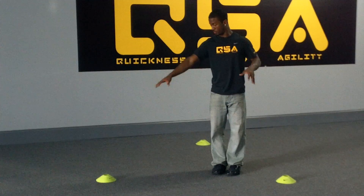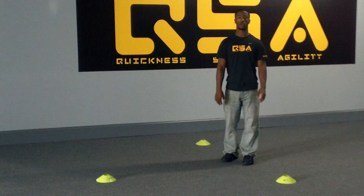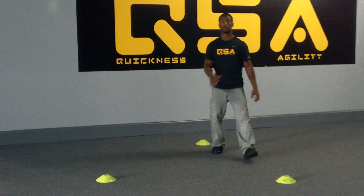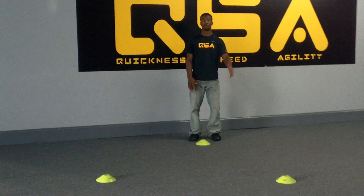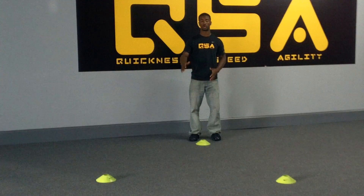This is the three cones drill. You have three different cones set up in a triangle. What you're going to do is start from the back one. All we're doing is changing direction, working on our sprint and back level — we're going to change direction as quick as possible.